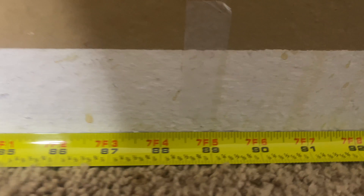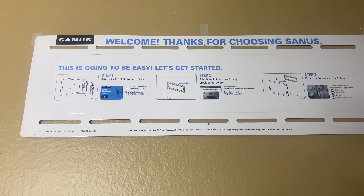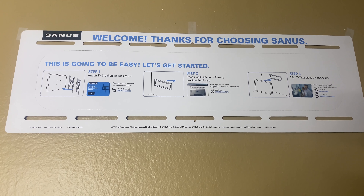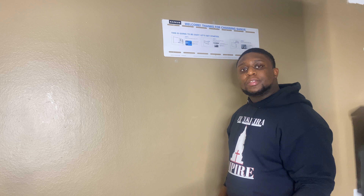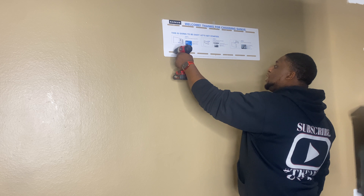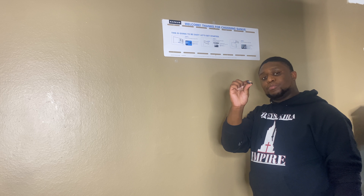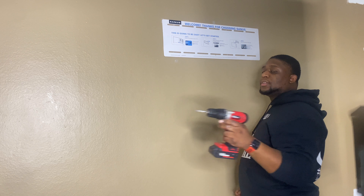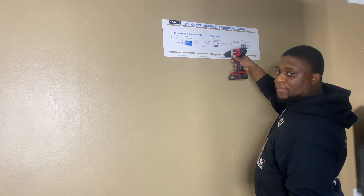I'm going to show you — see how I've got the tape right there. I'll run the tape all the way up straight and make sure it's centered. I don't usually do this but it's for demonstration purposes, so if you're a first timer I'm showing you how to do it right the first time. What I did was take a small drill bit and drill inside to make sure I was actually hitting the stud before putting the big bolt in.